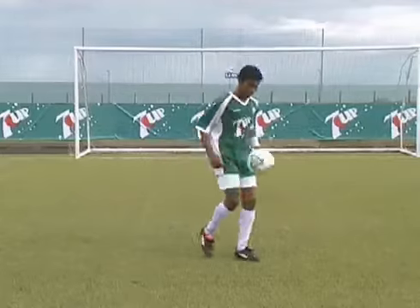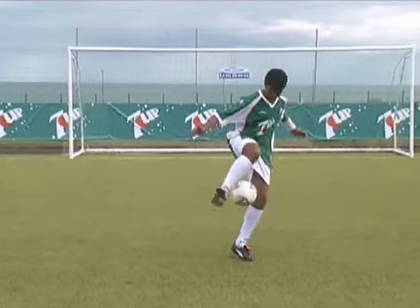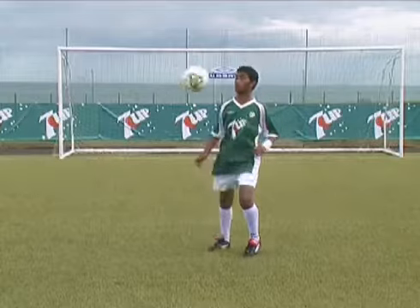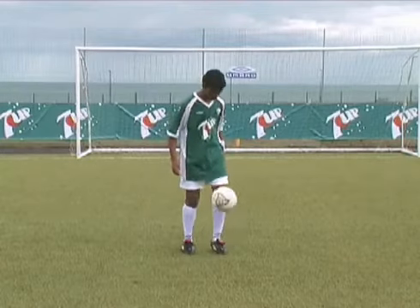This move combines the subtlety of touch demonstrated in the round-the-world move with brilliant timing and combination footwork. Juggle the ball until you are comfortable, balanced and ready to perform the move.